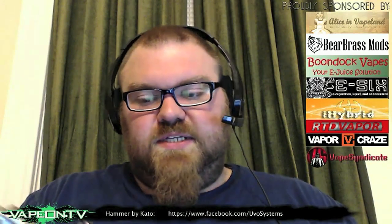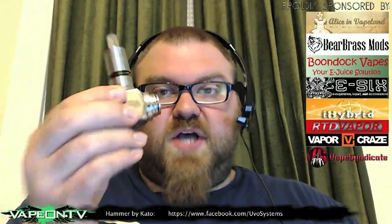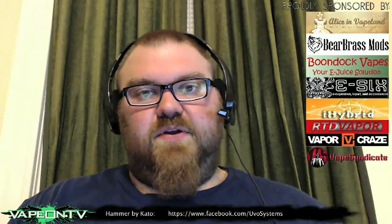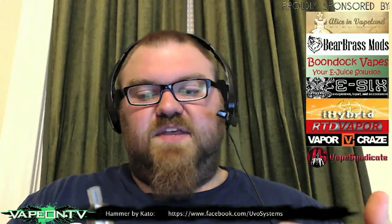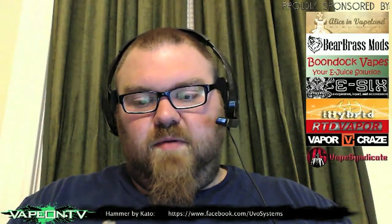Before this was released I thought the device was going to be aluminum and really light — it is not light. It is solid. This thing is hefty. It's heavier than any hefty stainless steel mods I have with thick metal, like the Templar or like a Chi Yu. It's got a lot more heft to it than that. It's thick metal — it really feels solid and well built.